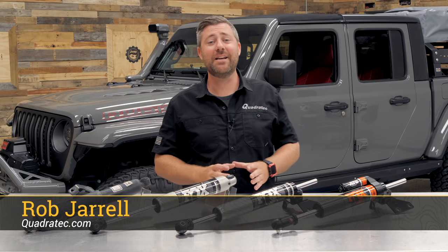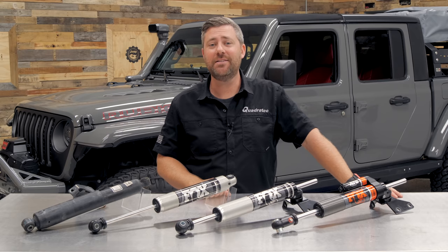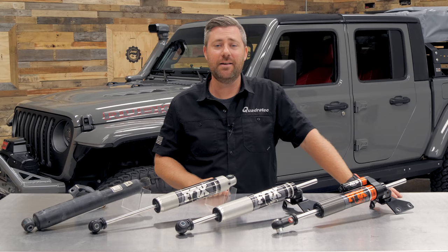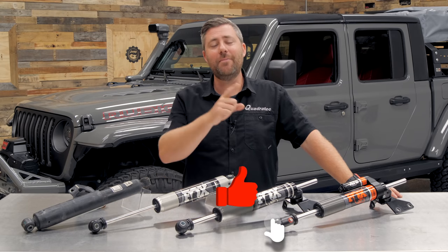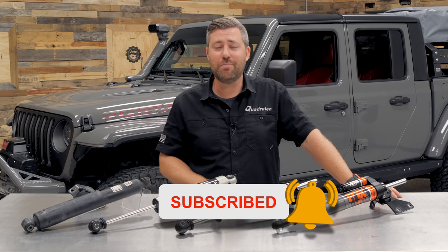Hey, Rob here for Quadratech.com. Today we're checking out the lineup of steering stabilizers from Fox, available for the 2018 and newer Jeep Wrangler JL and the 2020 and newer Jeep Gladiator JT. Before I get into today's product review, if you guys like these videos, do me a huge favor and hit that subscribe button so you'll be sure to catch this as well as all of our latest product reviews and plenty more.